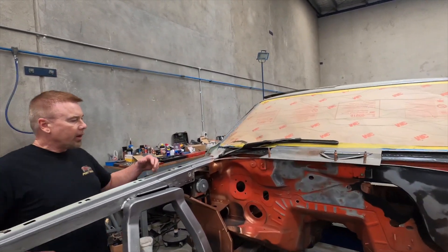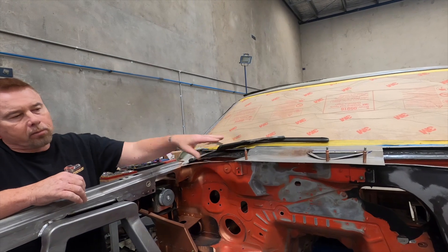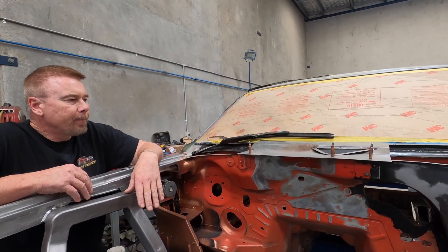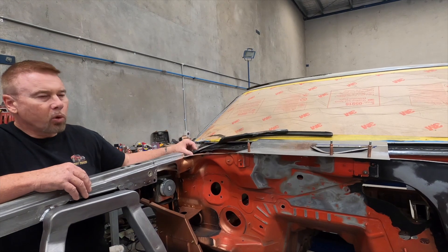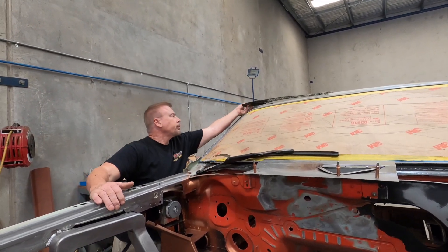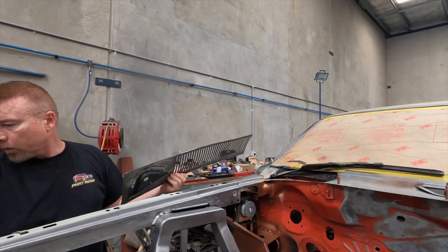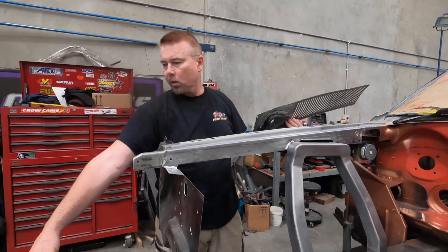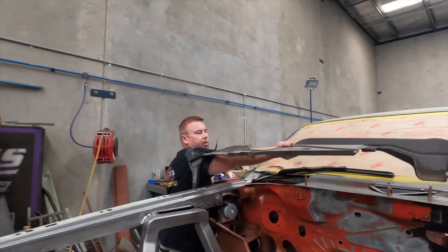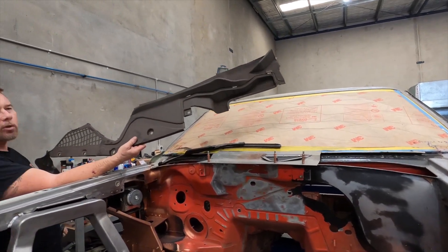I did start to work on the cowl panel here. I was scratching my head about what I was going to do with this, because the original Falcon one obviously wouldn't fit - it's a Mustang cowl. I was thinking, can I combine the two? The biggest issue is the fact that these wipers are actually recessed down below the panels. So what I ended up doing was using a piece from the original Mustang cover, which is plastic. This is the original piece out of the Mustang - that used to sit across there.